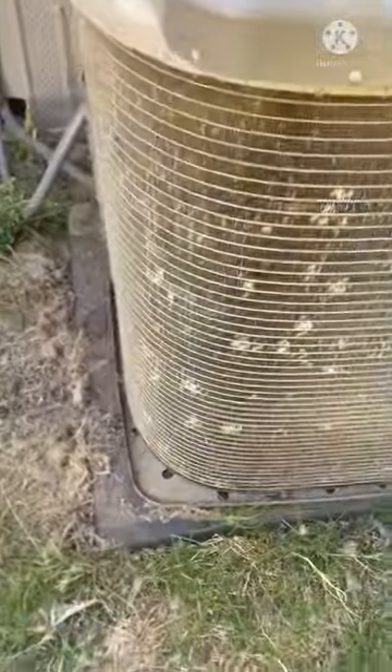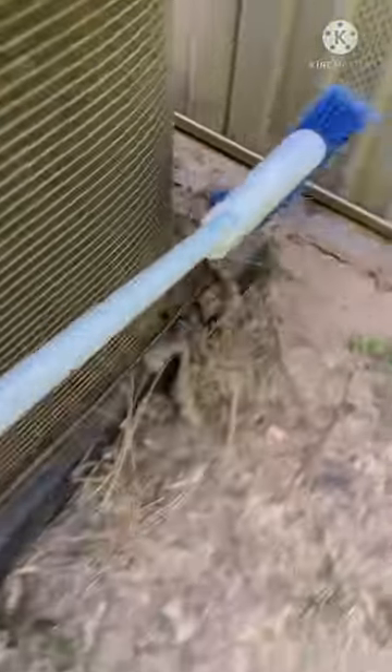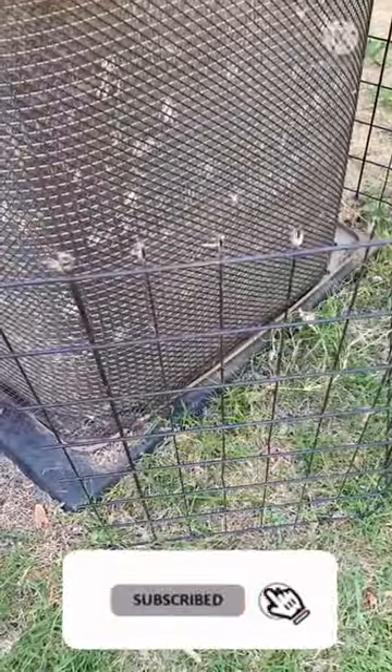Don't forget to pick up all these random little pieces that came off, because they may get sucked back into the AC unit, which isn't good. It's that simple! When you're done, just put this little cover right back on and then this cage back on with some screws, and you're good to go.